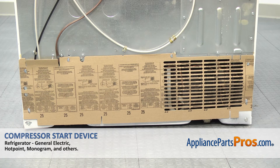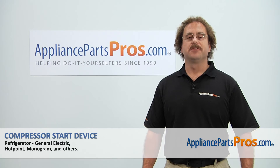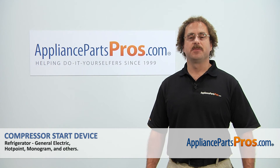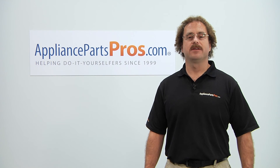Once you have the cover installed, we can plug the refrigerator back in and make sure it starts cooling. Thanks for joining us for another successful repair, brought to you by AppliancePartsPros.com. Check out our other repair videos on our site, Facebook, and YouTube.